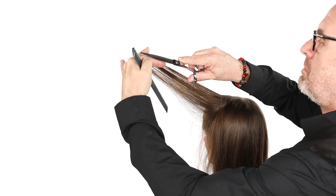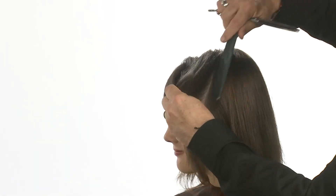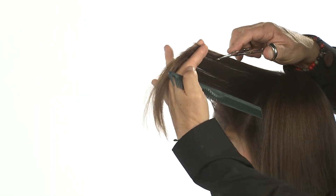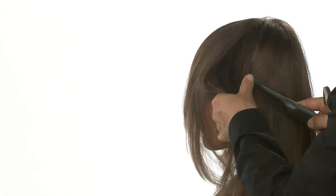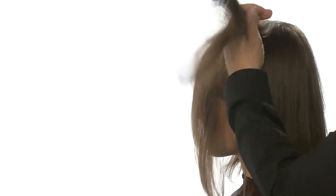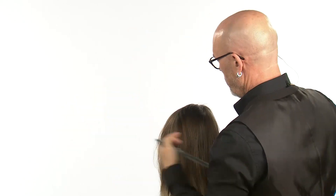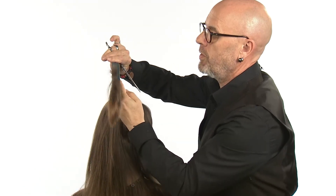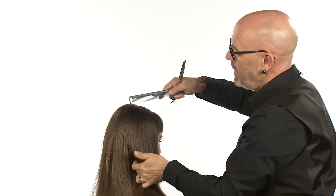Coming into the interior of the haircut, I'm going to take my comb at the high point of the head. Using diagonal sections, I'm going to comb the hair out, and beneath my fingers, taking the OZ blender — keeping it parallel to the floor — I'm just going to break the weight. Continuing with slow diagonal sections, breaking off the weight as necessary, moving my fingers all the way to the edge. Working through the back, sections will become more vertical, and when we get back behind the ear, we change back to a diagonal section, working our way around the whole head.